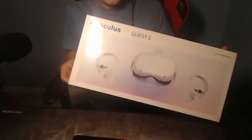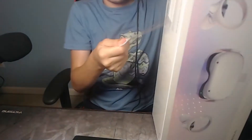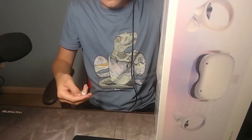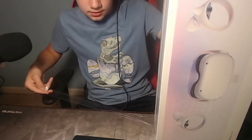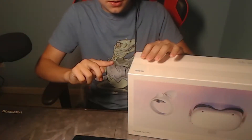Alright, so as you can see here, there is a pull tab right here that we can just peel off. This is going to be satisfying. That is just satisfying. Now I'm going to do it for all the sides — ASMR time.